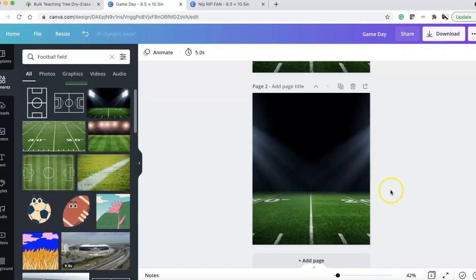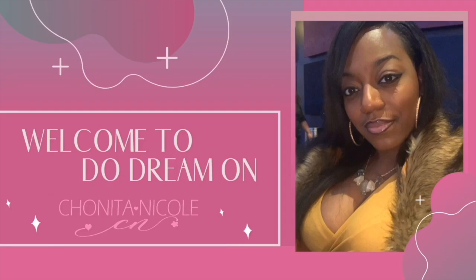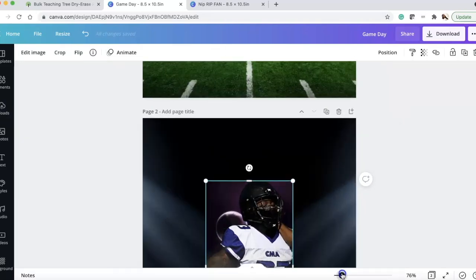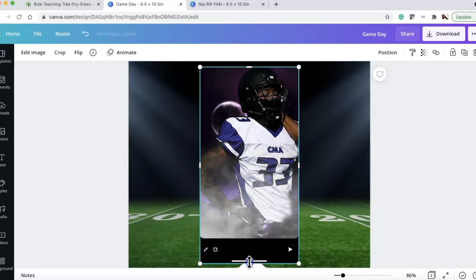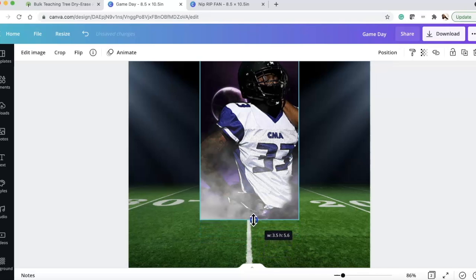Once I had the background, I went to my uploads. My brother sent me a photo — and look at this screenshot, it's a little janky. So I'm going to show you how I fixed it. The first thing I did was crop it, and you can zoom in at the bottom to make sure you're doing everything you need to. We made it do what it do!